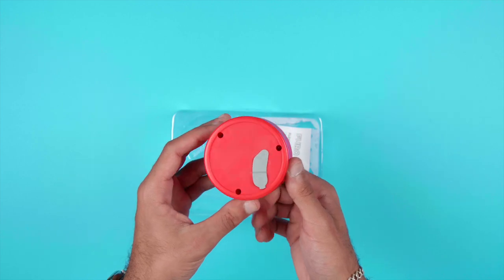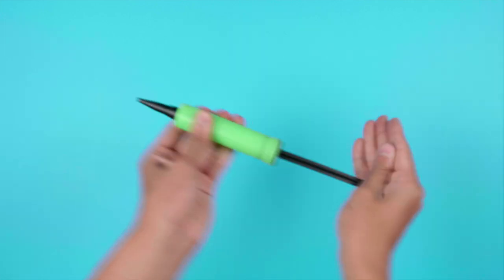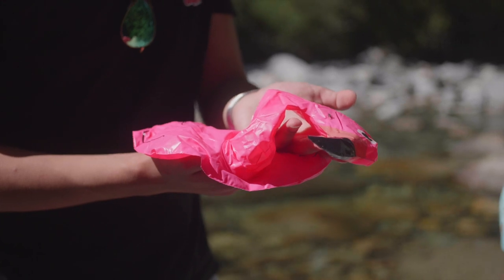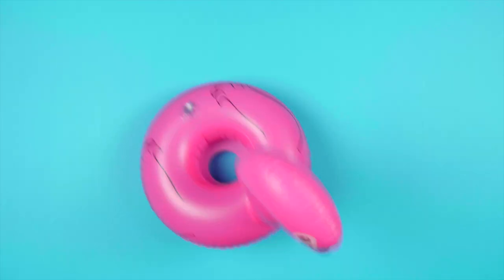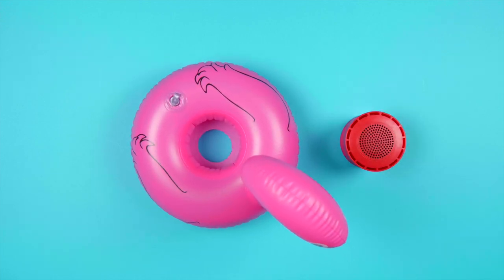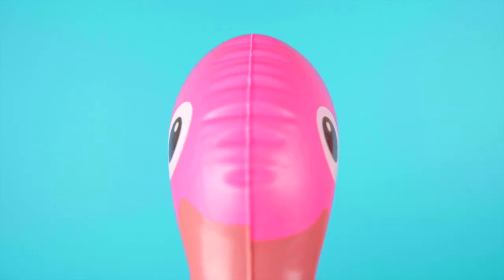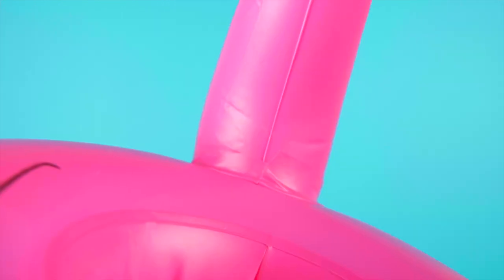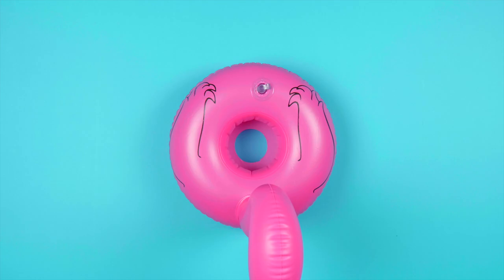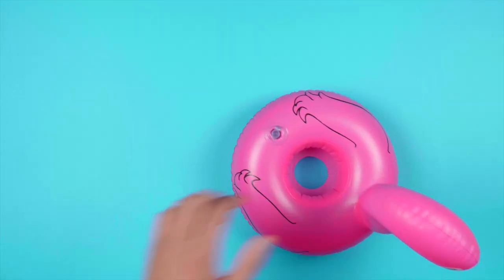I was pretty surprised that they included a little pump on the inside. Moving on to the floaty speaker itself — as you can see, it's in two different parts: the floaty that holds the speaker, and the speaker itself. The floaty was overall pretty good, but you can tell it's not made with the most care, as some of the seams are pretty visible, and for some reason the wings and hole are not centered. Makes no sense, but those are just some things we found when looking at the floaty.